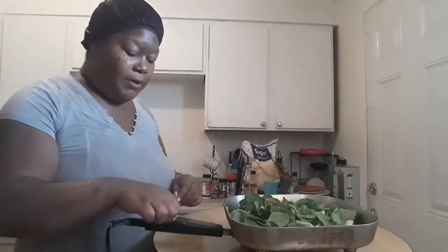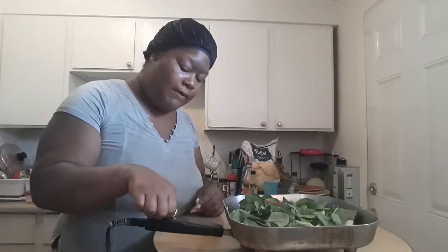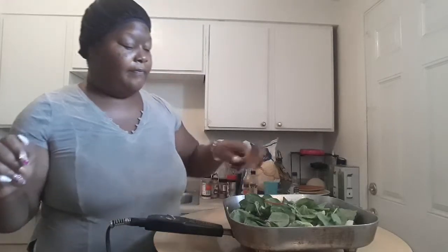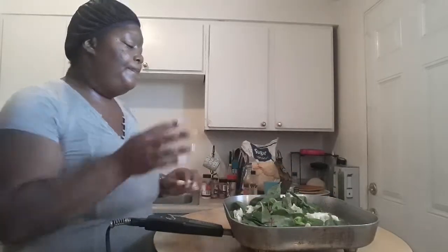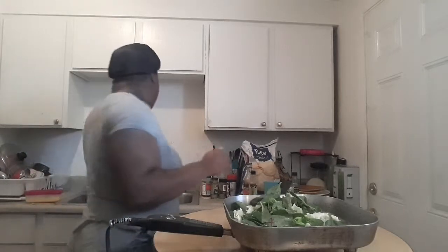Now I'm going to go ahead and turn this up to about 340 to get it really hot — a lot of heat makes it cook and get delicious like a wok would do.